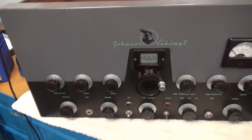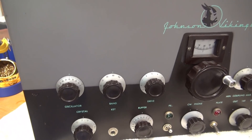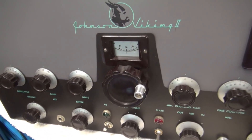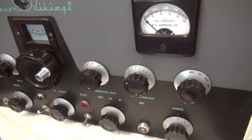We'll start off just giving it a little cosmetic sweep so you can see how nice this Viking II is. The Johnson Viking IIs were considered the '57 Chevy of Johnson transmitters — very desirable, very reliable.